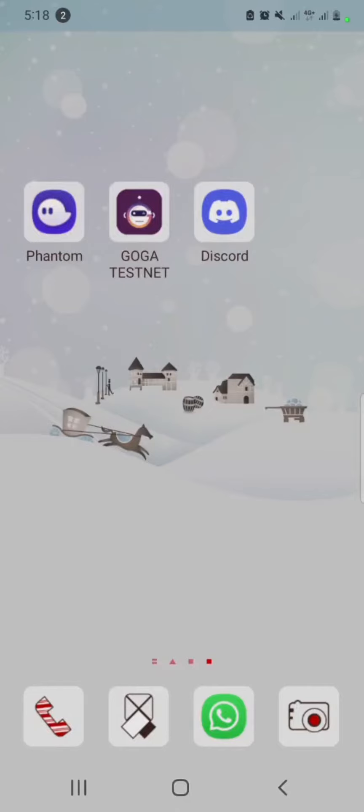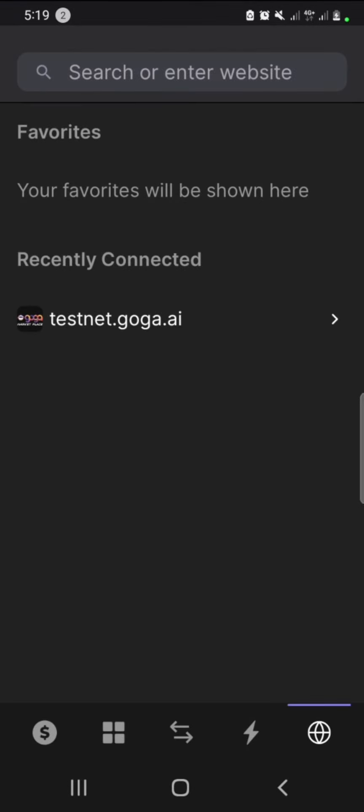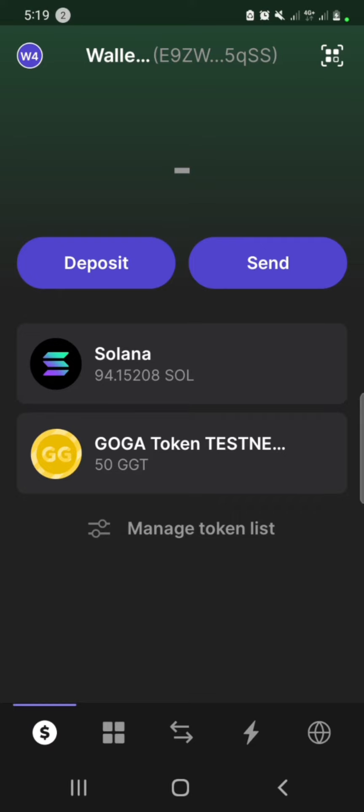Hi guys, Miranda again. Today I want to show you how to mint a Goga Box on our website. For those who are entitled to mint, you go to your Phantom wallet and check the wallet that you registered with us.